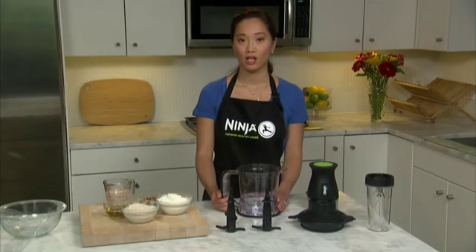It's so easy to customize or tailor to individual preferences. I'll show you how to make pizza dough with nutritious seeds such as pumpkin, flax seed, and sesame seeds.